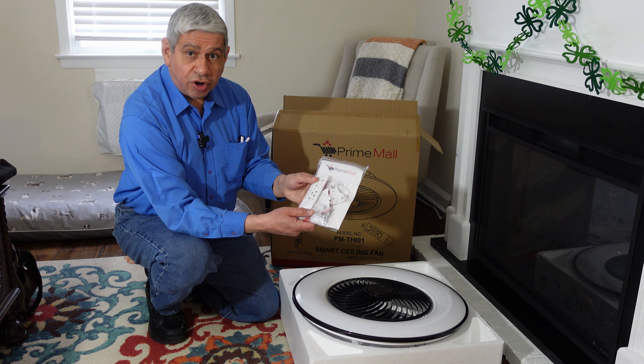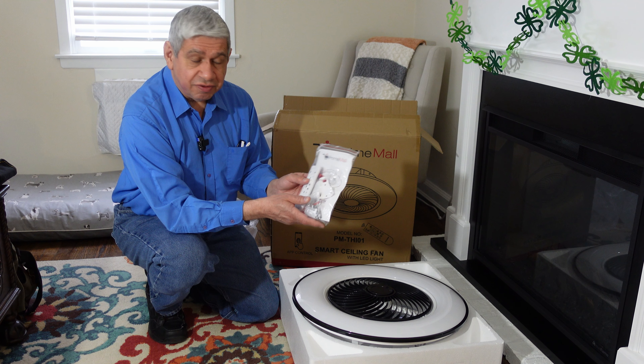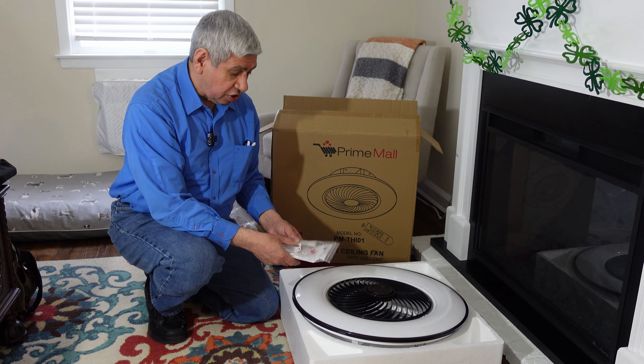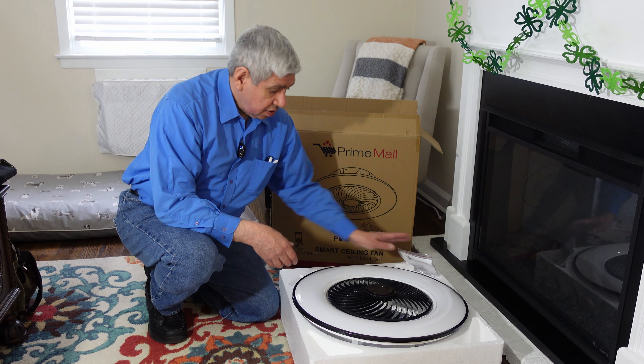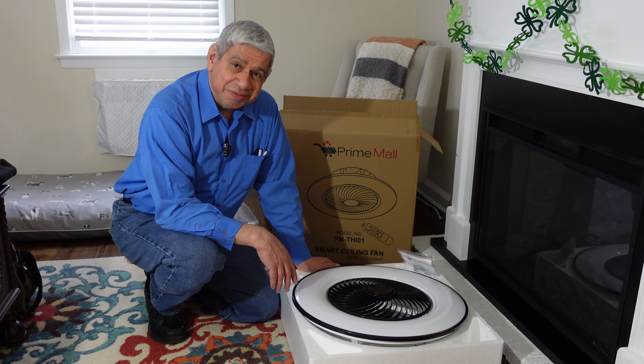I'm going to go ahead and install it in this room. I may speed through parts of it because a lot of it's going to be drilling and stuff, but I have to get some support up on the ceiling for this larger fan. At the end, you'll be able to see what it looks like running and all of the different options that it comes with.